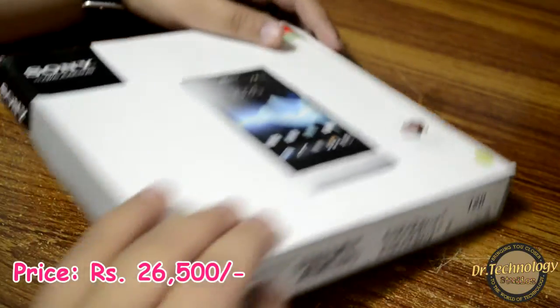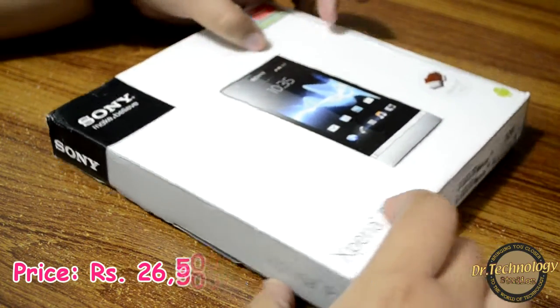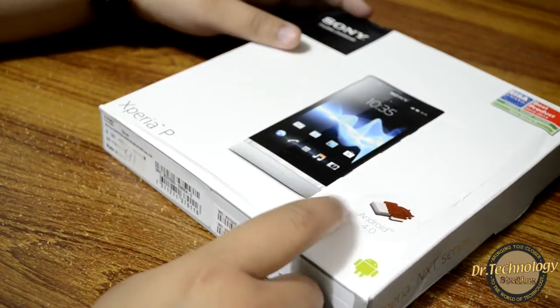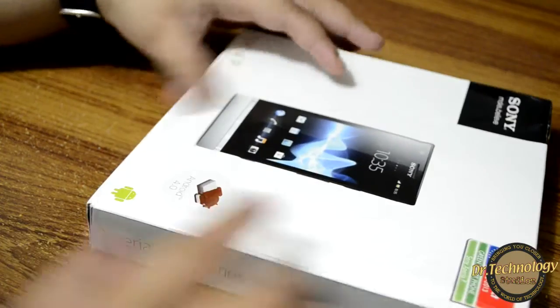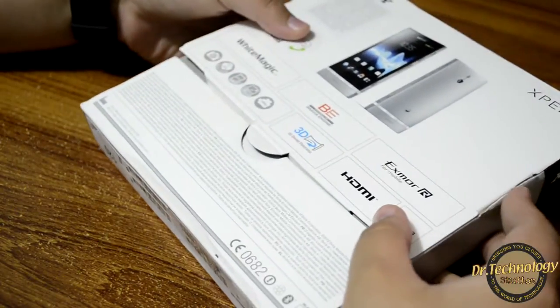The packaging of the device is very similar to that of the Sony Xperia U — these very thin boxes Sony likes to make. Another thing is that this device I got is coming with Ice Cream Sandwich 4.0, so no more Gingerbread on the Xperia next series.